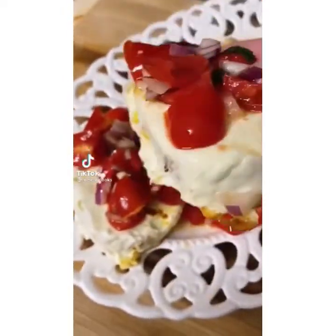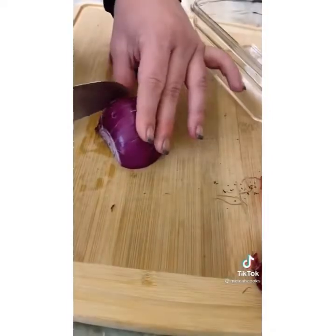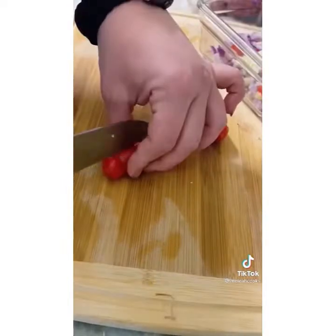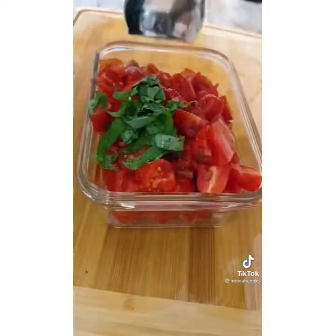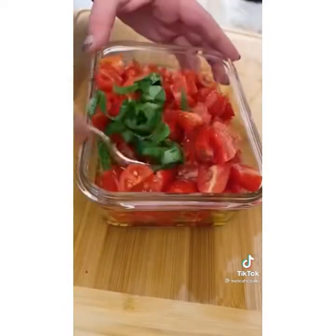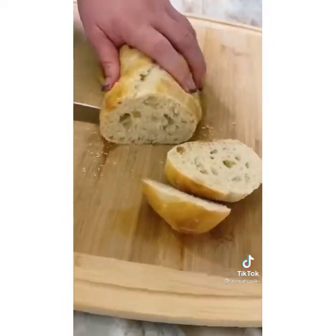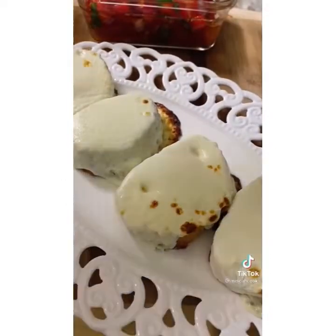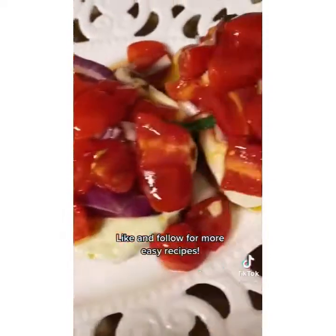I could probably eat cheesy toast with bruschetta every night of the week. First, the basics: onion, garlic, tomatoes, and basil. Add to a bowl with salt and olive oil, and let it marinate for a while — a few hours is fine, but overnight is better. Slice some Italian bread and broil it twice: first with olive oil, then with mozzarella. Top with those delicious tomatoes.